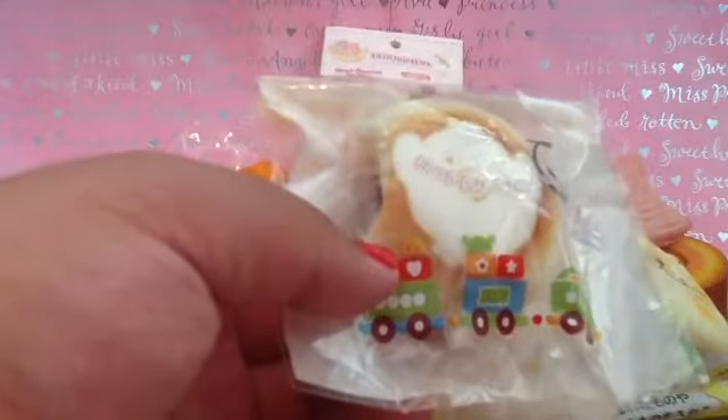The next one I have is this little curatory bird squishy. It comes in this little packaging and I'll take it out. It's very, very soft but not really slow rising. And this is what it looks like — it's very nicely shaded on the background.